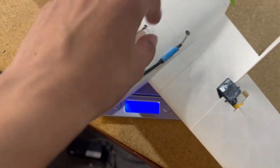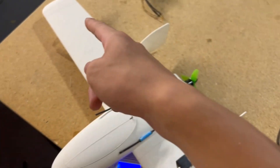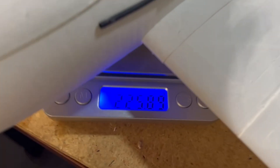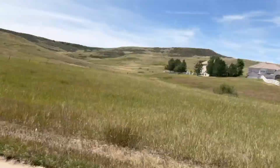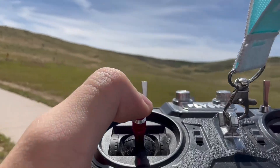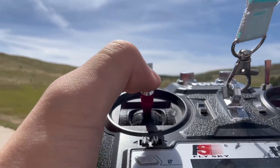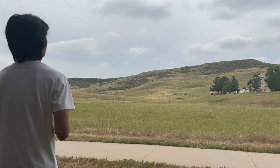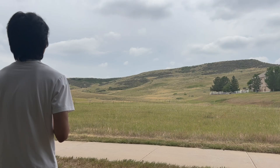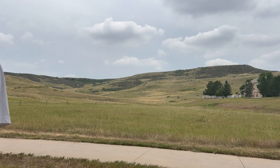I added the wing tips and the hatch with a latch, and with just the elevons and control horns left to add, we're still at 225 grams. And finally, after all those changes, there were no more pitch oscillations and it flew great.